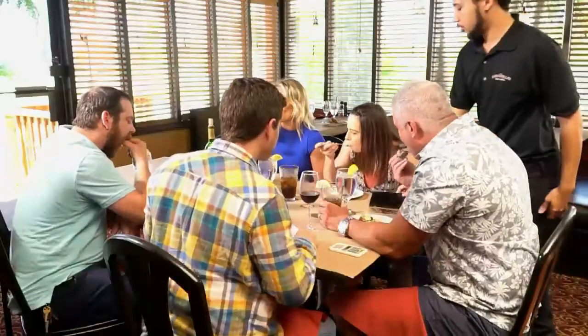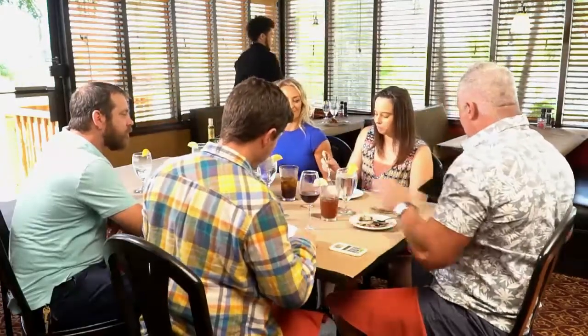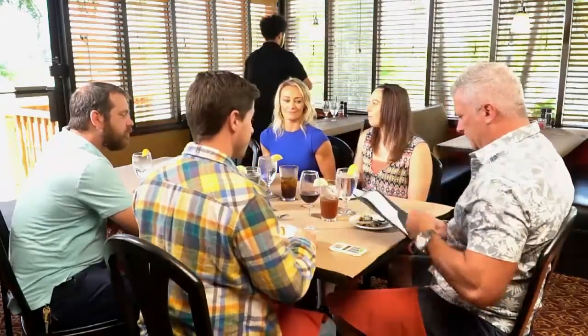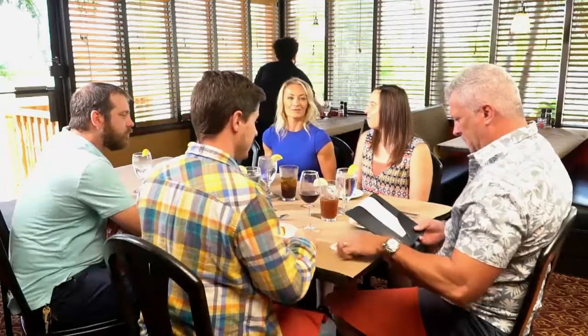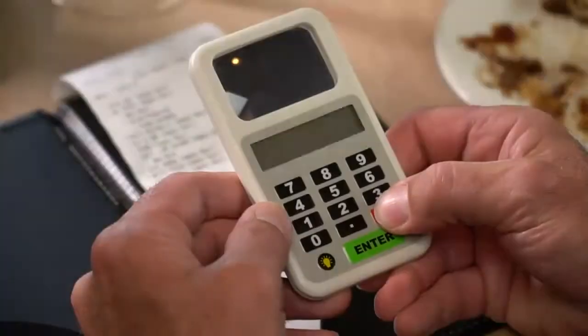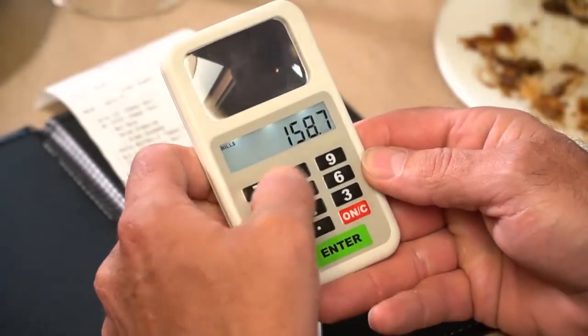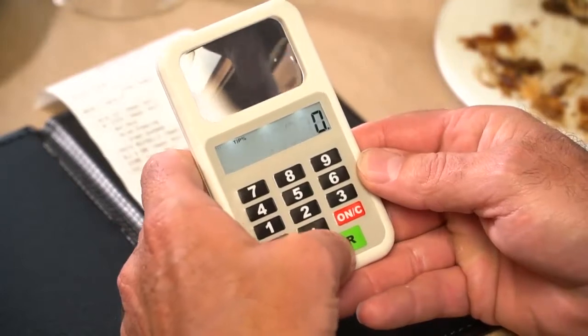Well, the Tip and Split solves that problem. And when the bill comes at the end, you can take it and split the bill and the tip all together and you can get a fair, fair price from everybody. Tip and Split is the way to go. So go to MyCoolGadgets.com right now — that's MyCoolGadgets.com — and get your Tip and Split for $24.99.